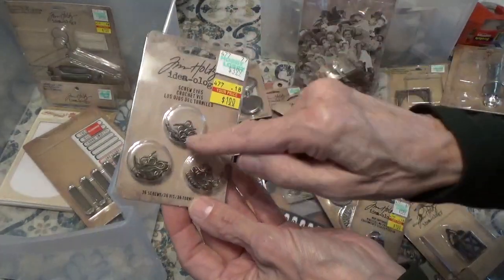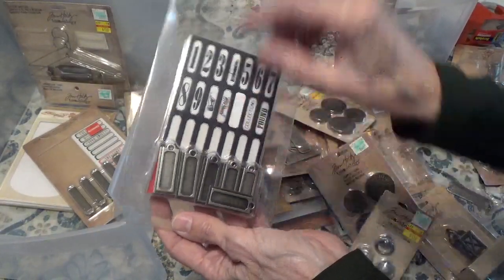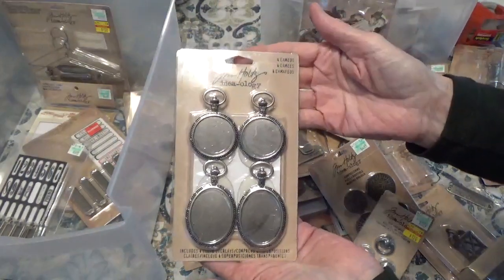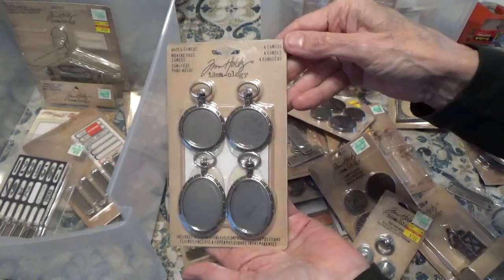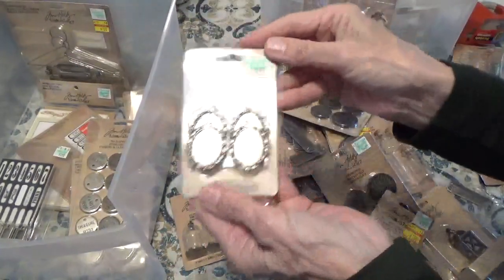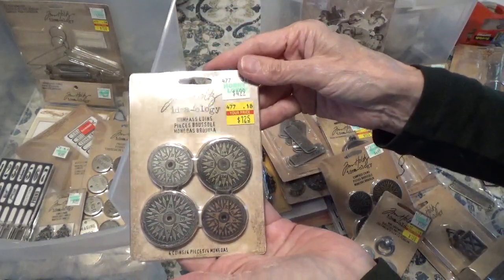We have some little eye screws. This one I don't know what happened to the paper, but I'm pretty sure this is Tim Holtz — so it's going in there. Here we have four cameos, and they do have the clear coverings that go over. And here we have some cameo frames — this also has the clear coverings. Compass coins.